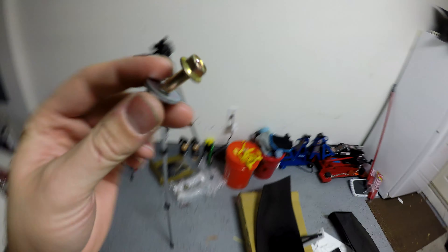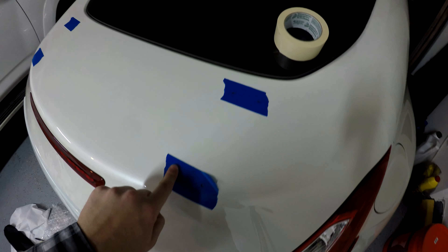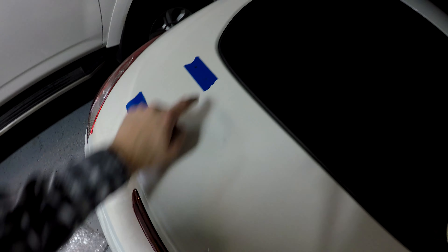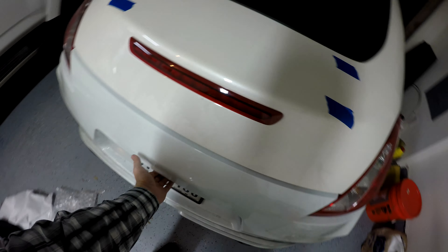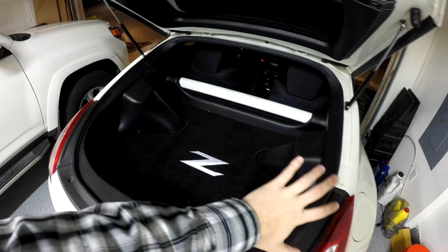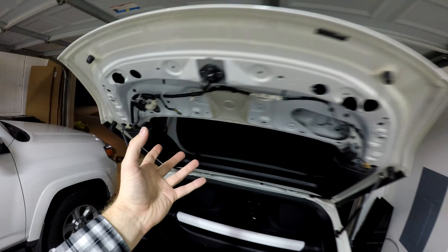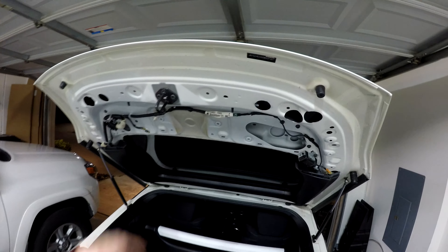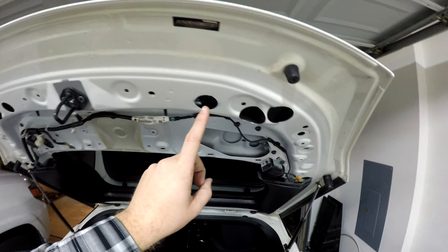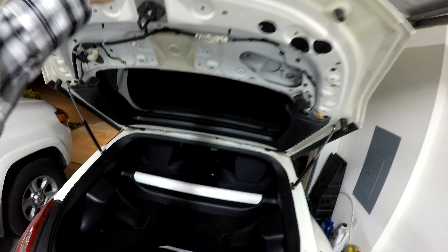You'll then want to go back over your pilot holes and widen them out with the correct size bit. Before you actually begin drilling — I kind of learned this the hard way — you want to put down a piece of carpet or a large rag to cover the entire trunk. Also make sure to take out the plastic piece here; all you need to do is pull on the sides of the plastic trimming. Absolutely make sure you put a blanket down, because when you start drilling you're going to get a bunch of metal shavings coming down, and you don't want those getting in the carpet.